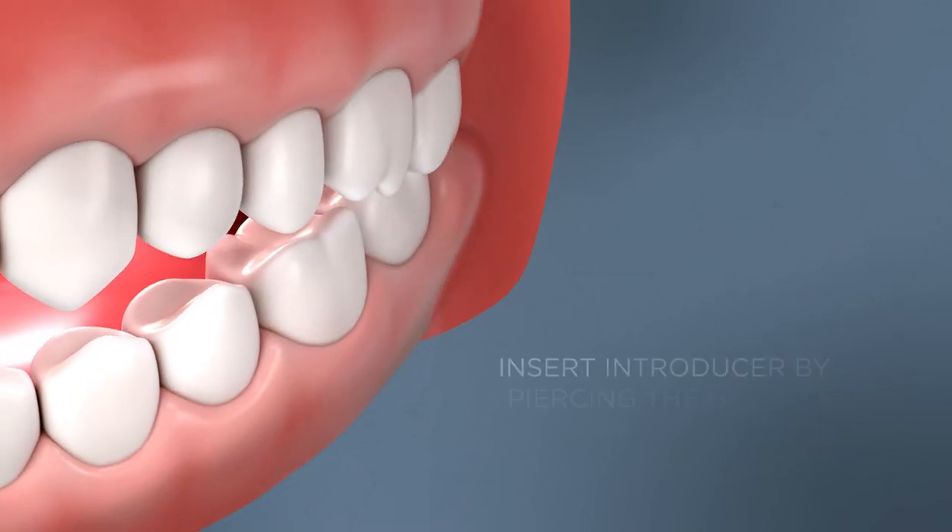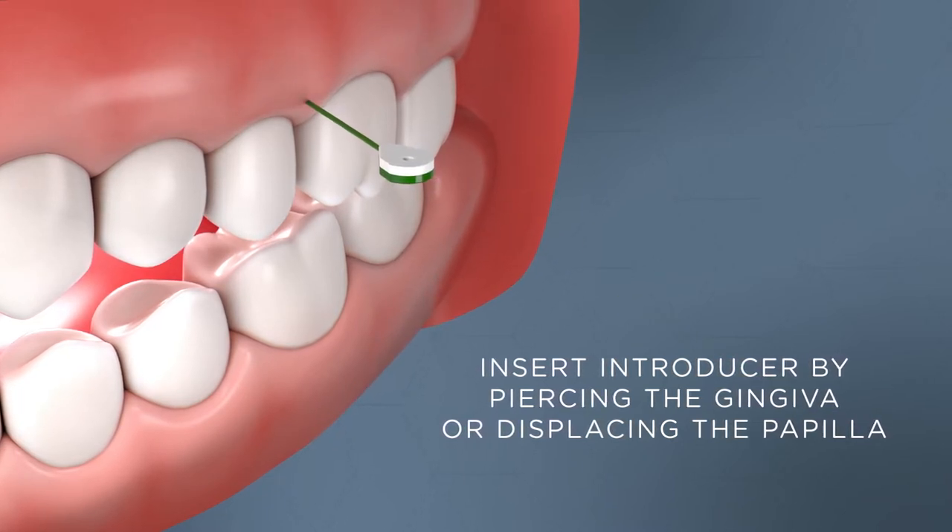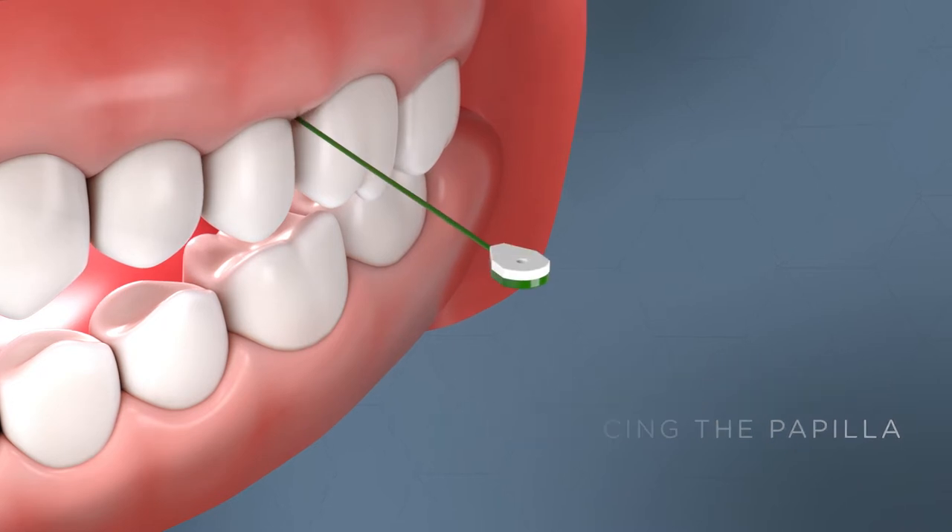Begin the application of mini ties by inserting the blunt tip stainless steel introducer into the embrasure by either piercing the gingiva or displacing the papilla.